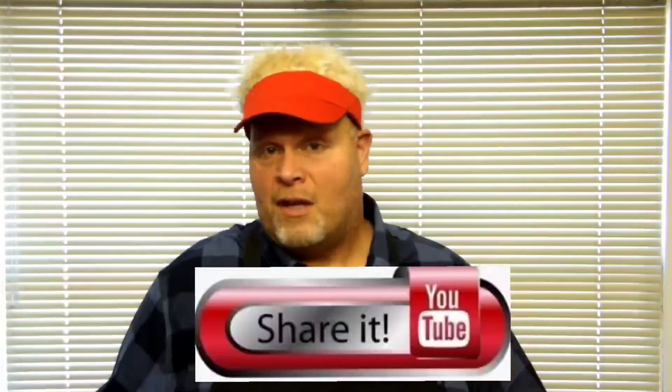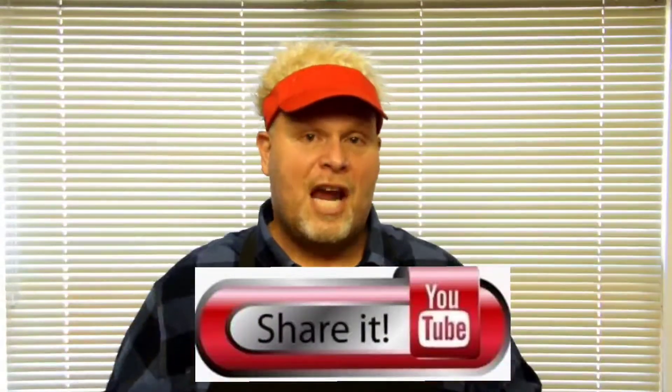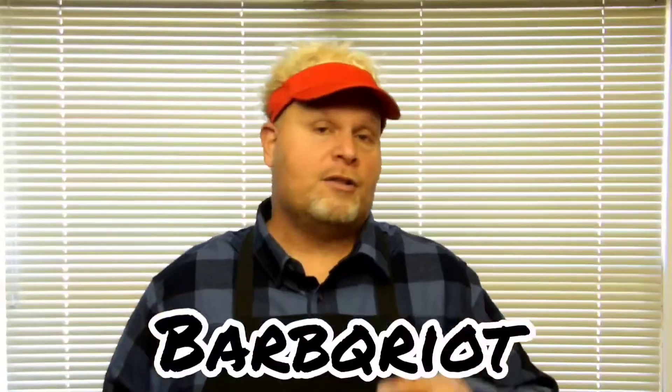I'd like to ask you, if you like what you see on the video today, to subscribe to the channel, ding the bell, and hit 'All' so you'll get notified every time we put up anything. I'd also like to ask you to like the contents of the video and to share it. We're all over social media — Facebook, Facebook Reels, YouTube, YouTube Shorts, Instagram, and TikTok.